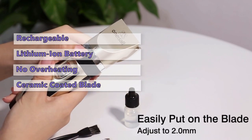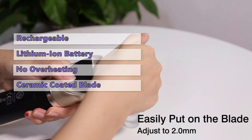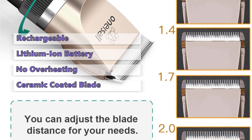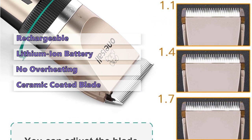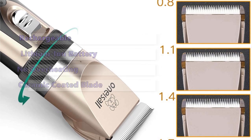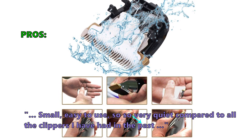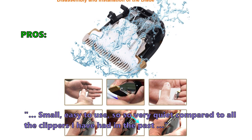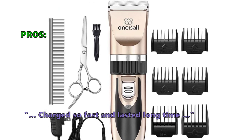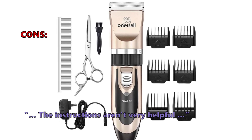With this kit you can groom most hair types and lengths. The detachable combs that are included are easy to change when needed. If you are looking for a battery powered lightweight model with a comfortable handle design that is also quiet and very easy to use, then this is the right dog clippers for you. Customers who bought this item especially liked that it is small, easy to use, and so very quiet compared to all the clippers they have had in the past. It charged so fast and lasted a long time. Some customers had problems with: the instructions aren't very helpful.